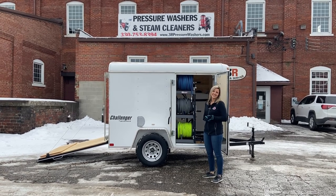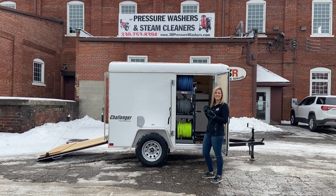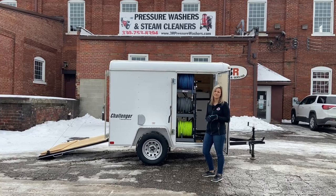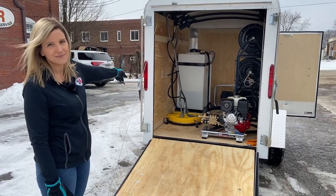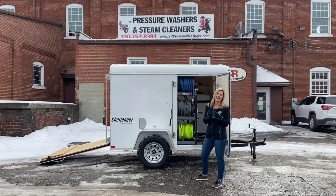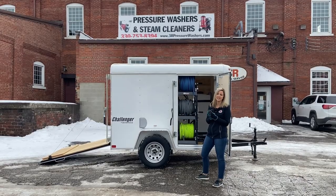Hey guys, it's Ashley with 3R Sales. Today we're looking at a 5x8 single axle trailer. The side has a 55-gallon tank and a 4-gallon-a-minute pressure washer.